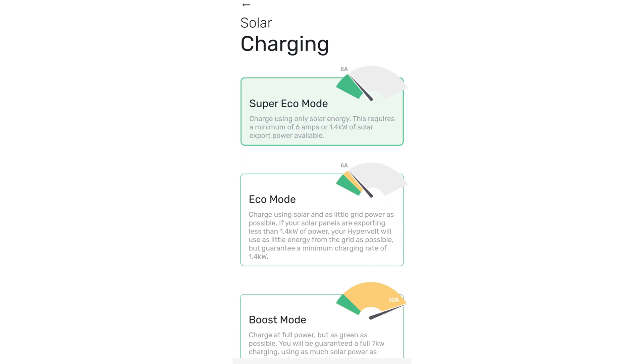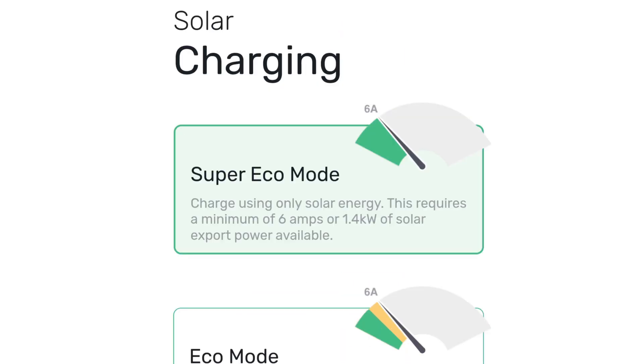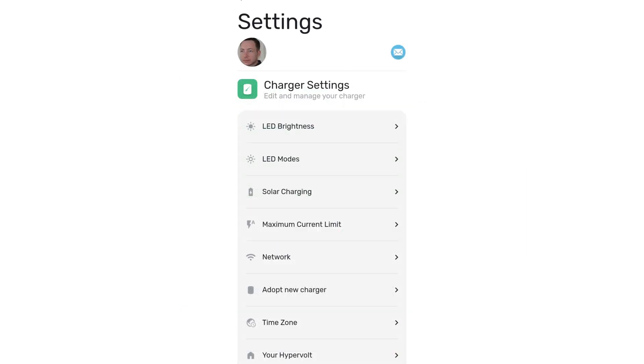Now in here there are three settings. You may have it on boost mode, but you want to move it to the top one — super eco mode. That basically means that you can charge from solar if you've got a minimum of 6 amps or 1.4 kilowatts of excess solar power that the house is not using.